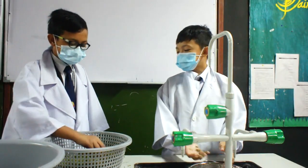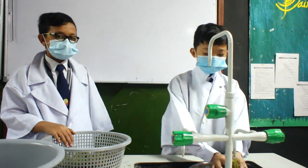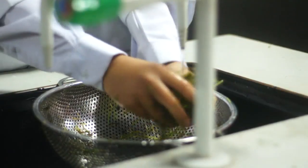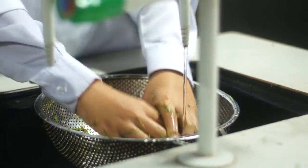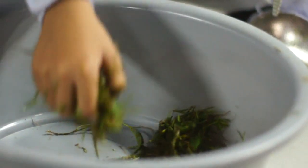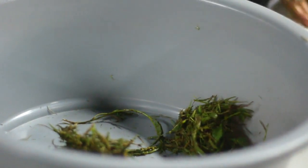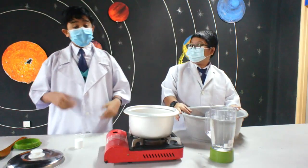First of all, we take this strainer and we clean our grass. Shall we? We turn on the tap water and we just clean the grass like this.